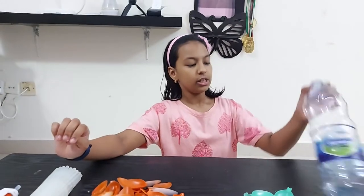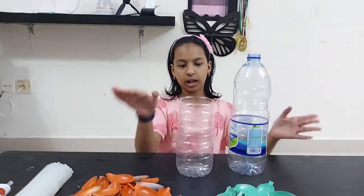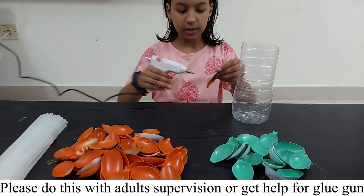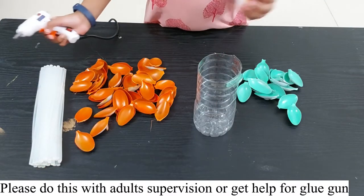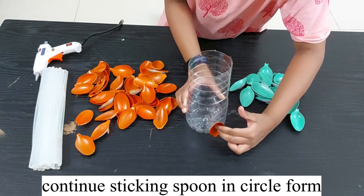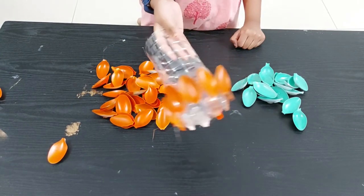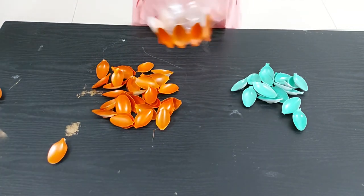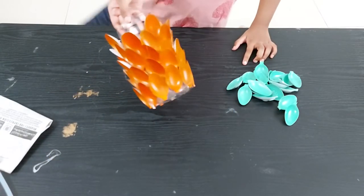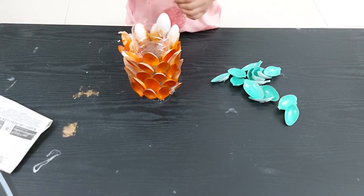We need to cut the bottle in half — here I have already cut it. Using the glue gun, glue sticks, and spoons, we slowly start to glue the orange spoons. We have completed one circle. Now let's do one more. The second round is also completed. Now we will complete one more round with the orange spoons, and then it's time for the green spoons — just like we did for the orange ones, we take the glue gun and stick them.